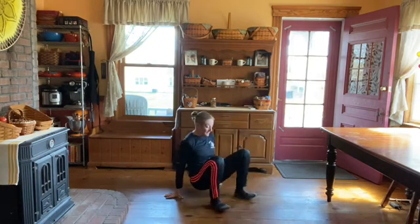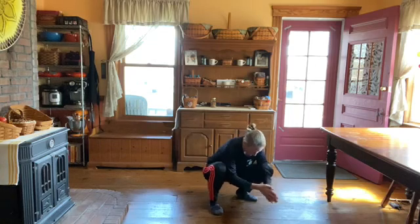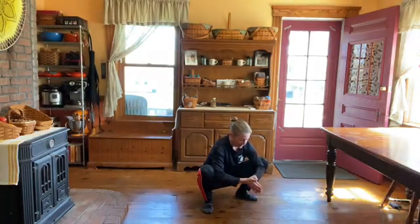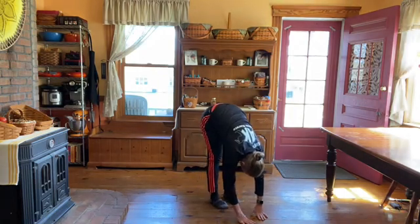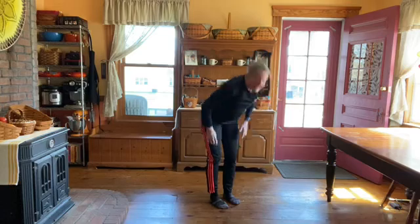Pull your feet in. I'm in a squat here — heels are on the floor, elbows are inside my knees, pushing my knees open. Then put your hands down, straighten out your legs, walk your feet together, and up.